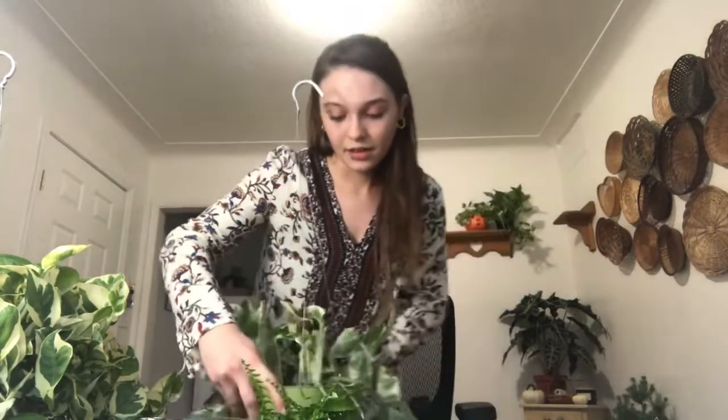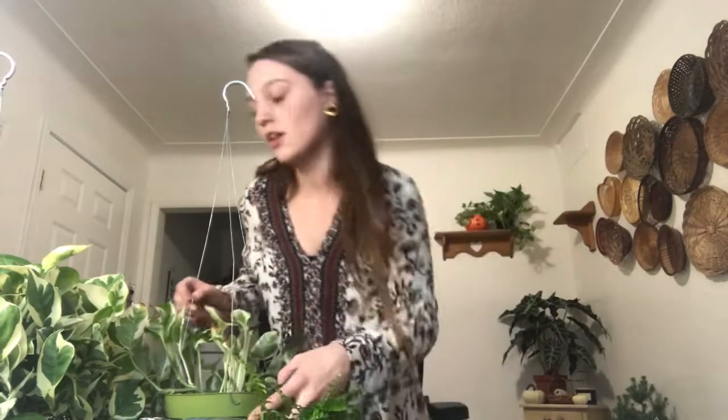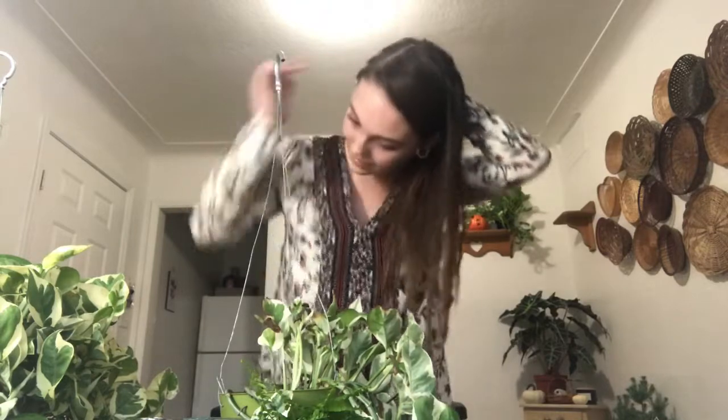It got cold really quick here, so we started using our heater and the heater's right back here — that big white thing. The Pothos is up there on that shelf. It got really, really hot really quick and I didn't realize it was drying out my plants like crazy. I just didn't think about the water content. It looked a little droopy. I knew I needed to water it soon, but I usually let my Pothos get kind of droopy before I water them anyway. So I thought it was fine. I saw some yellow leaves, thought it was fine — just thought it was from not watering it as much.